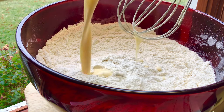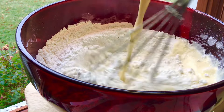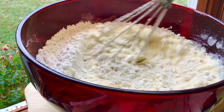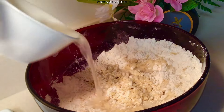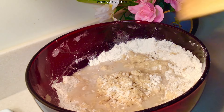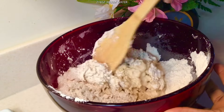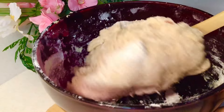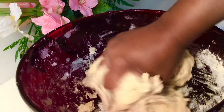Now we can bring back the dry ingredients and combine the two. It's as easy and simple as this. This is how I do my puff puff. Just add a little bit of water.